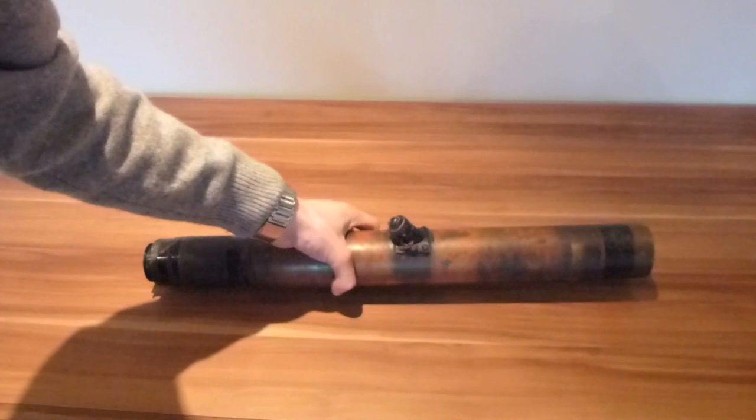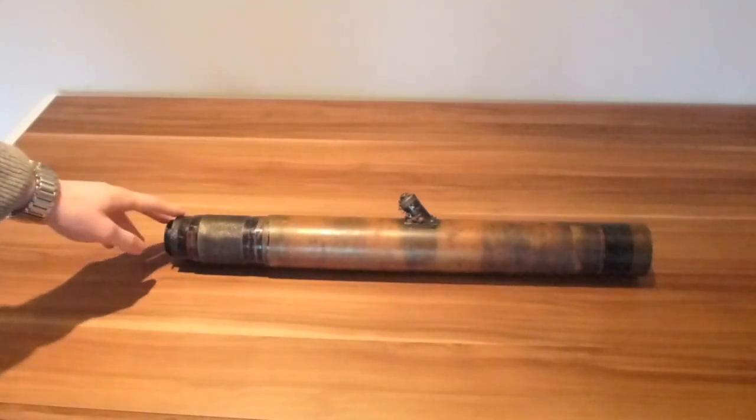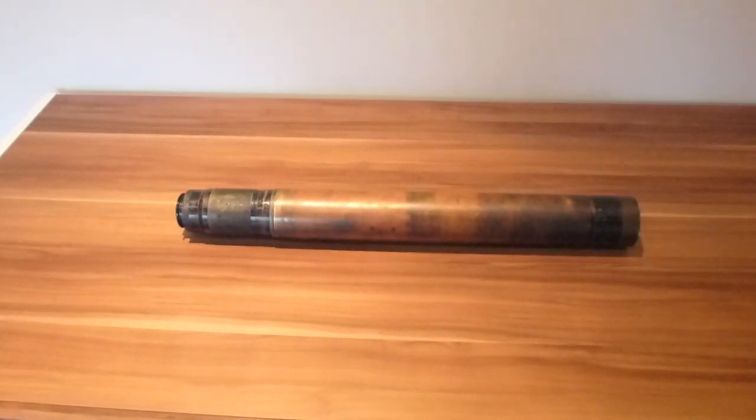It's very, very heavy — it weighs about 8kg. It's pretty much solid brass with just a few bits that unscrew. Now let's go and see if we can test it out.